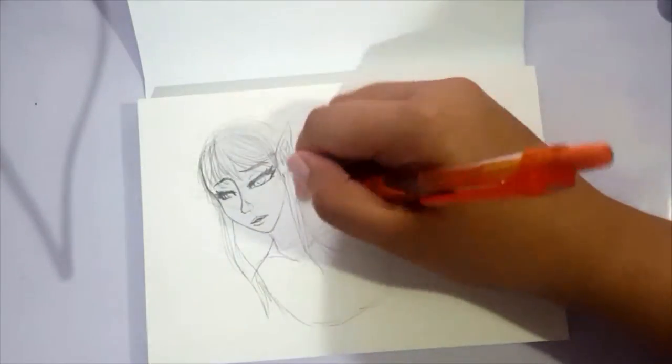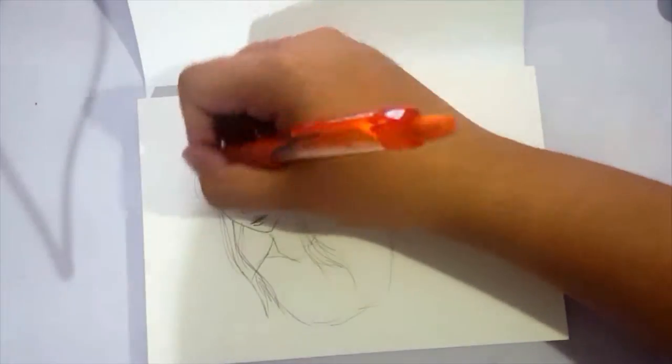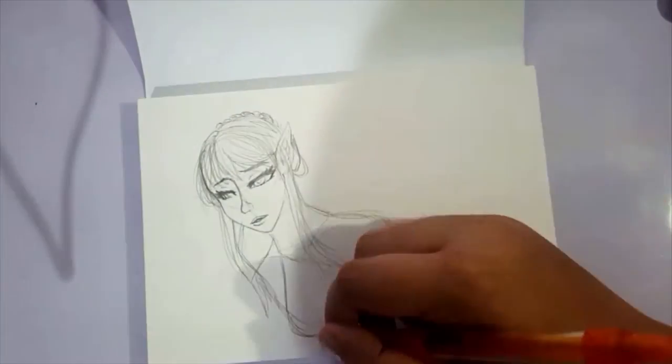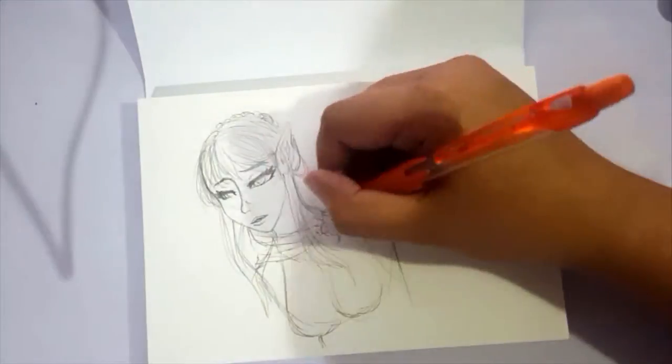And with this particular piece, I decided to challenge myself a little bit by using materials that I am somewhat intimidated by. So we're using the Derwent Inktense Pencils today — this is the set of 24 pencils.